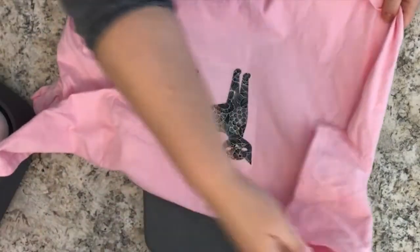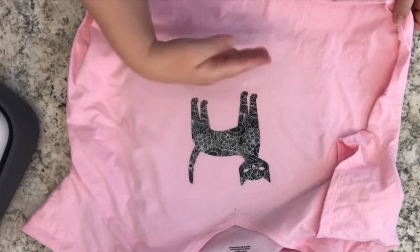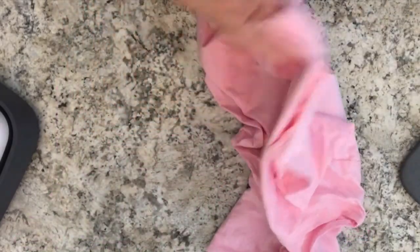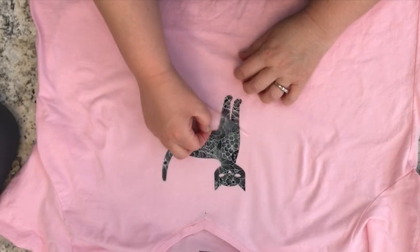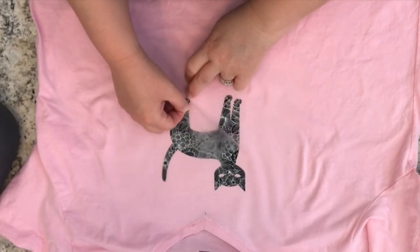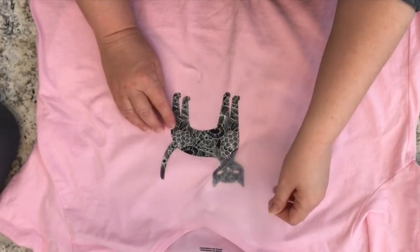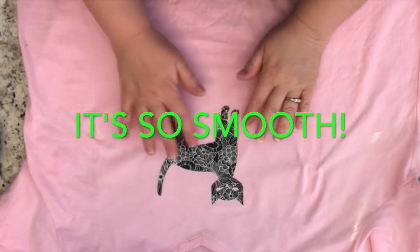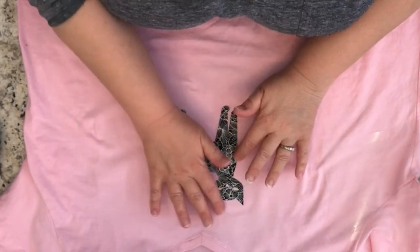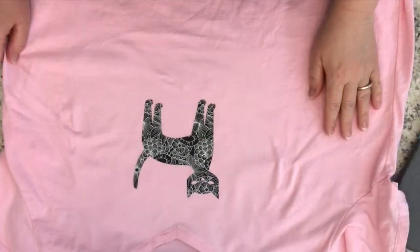Now it's time to let everything cool down because the recommendations are for optimal results to do a cold peel, so it should be fully cooled down. And there I am slowly removing the shiny liner, and we have our patterned iron-on kitty on the t-shirt. Now I have a brand new kitty t-shirt!